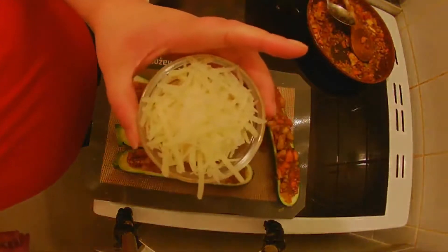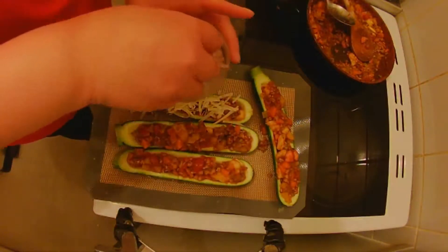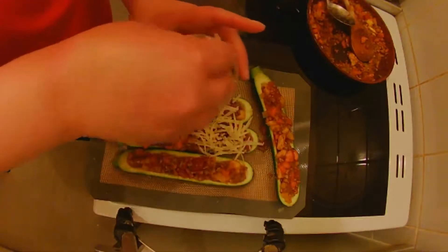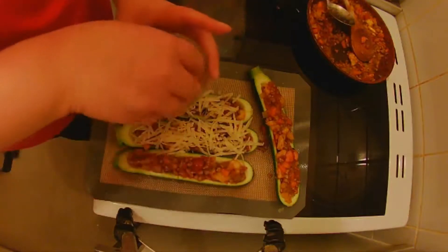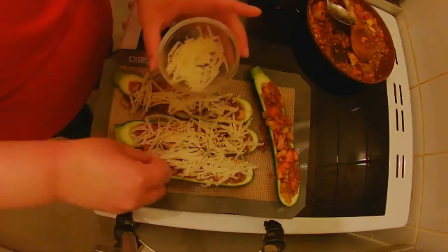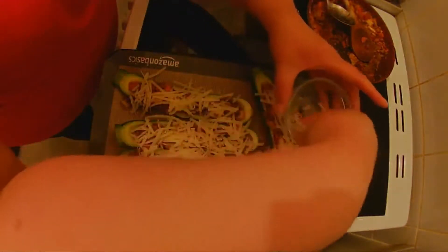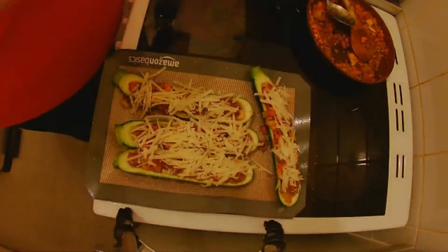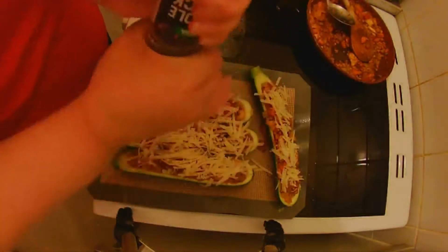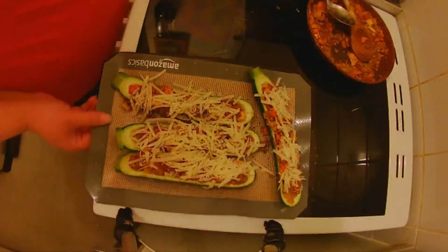Then take 40 grams of low-fat cheese and spread this along the top. Add a sprinkle of black pepper over as well. Now we're ready — this is going to go in the oven at 200 degrees for 30 minutes.